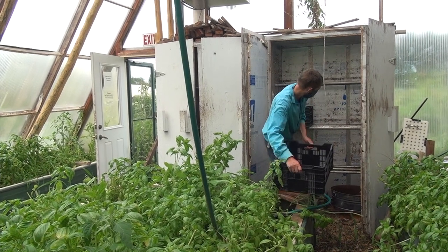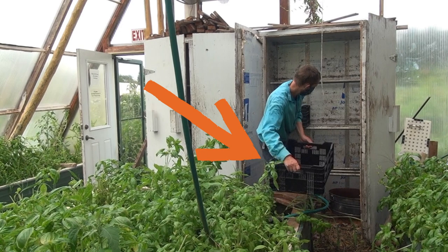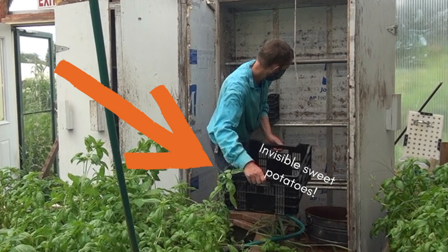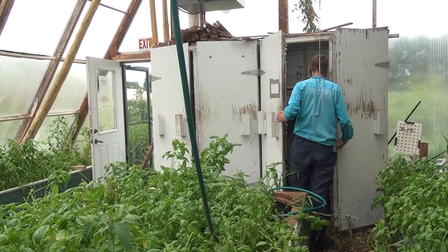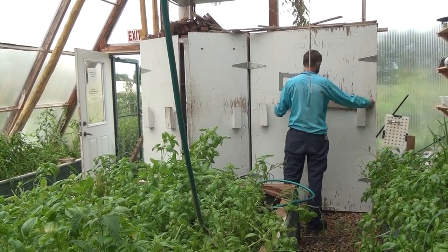You're probably wondering why Paul is putting empty crates into the germination chamber. Well, those are our invisible sweet potatoes and they're the crop of the year and cost next to nothing. The truth is that the sweet potatoes are still in the ground — we won't harvest those for a few more weeks, but we wanted to let you know how we cure them.